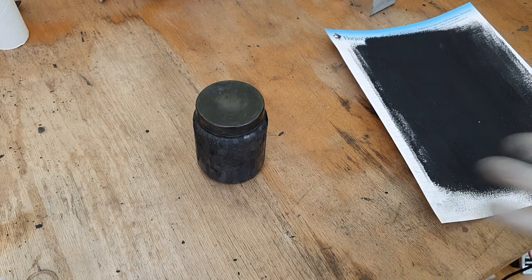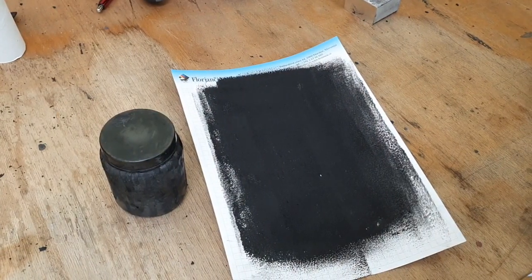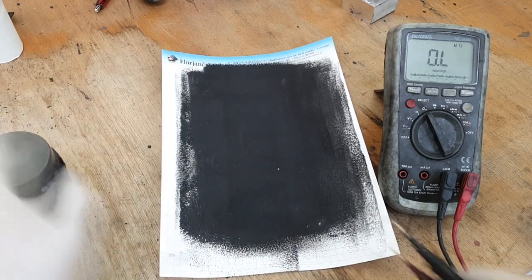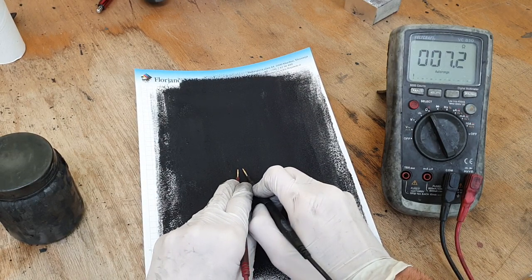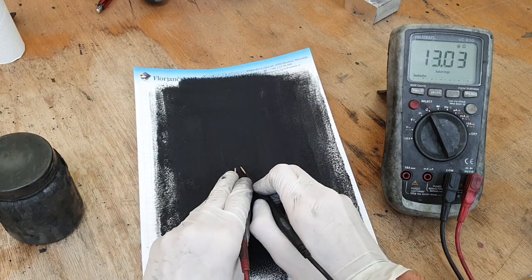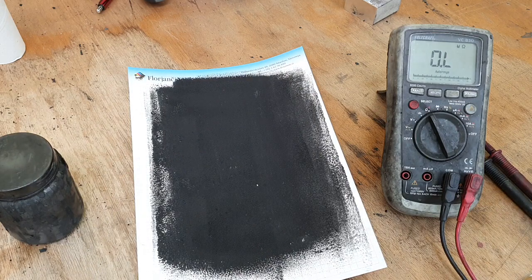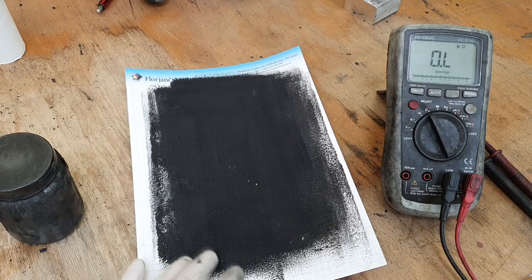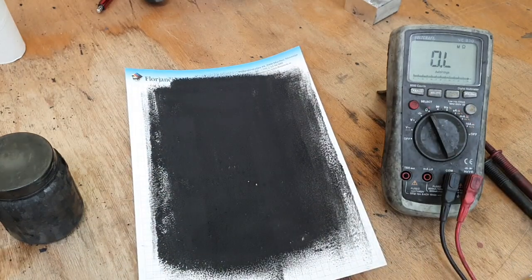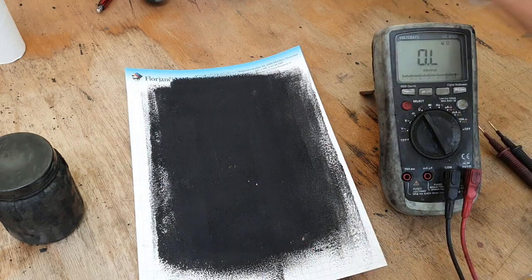Right now I will show you how conductive this one is. I get 7.1 ohms with only one tiny coating. Also, I don't need to roughen the surface like I do with my other inks — in those I rub the surface to make it more conductive — but on this one I don't need to do that, because this ink is already very very conductive. The square resistance is also very good.